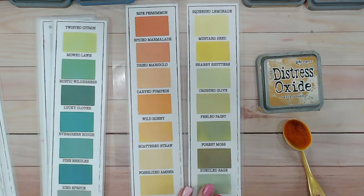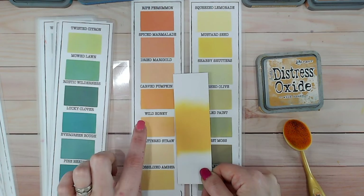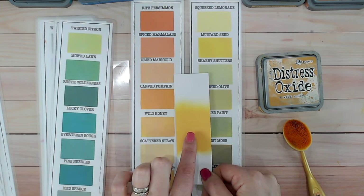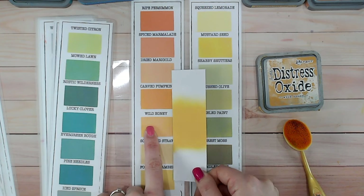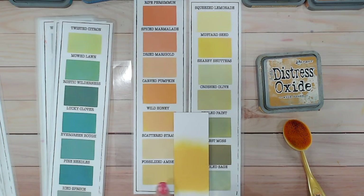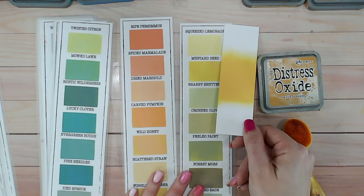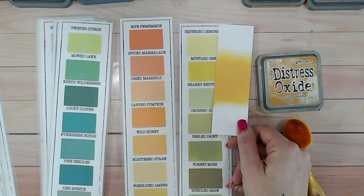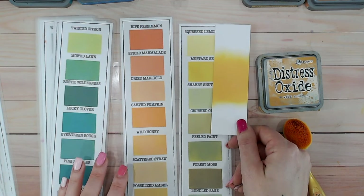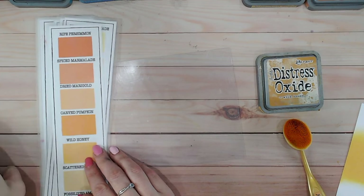Let's compare it to others. Within my color chart that you can download and fill in at home, we have wild honey just here. I always tell you that I've laminated my color chart with a matte laminating pouch, so that does make these look ever so slightly more frosty. Carved pumpkin above it is much more orange and a little darker as well. Scattered straw is much paler. Fossilized amber is not too dissimilar — if you don't have wild honey, that's one you can replace it with. Mustard seed is also another one potentially, but it is much lighter and much more yellow, not as orange.